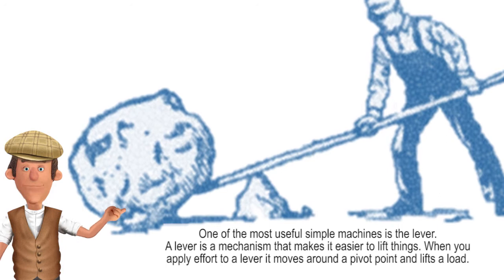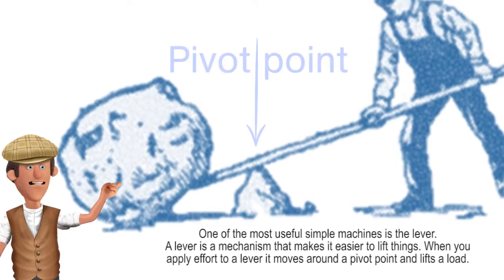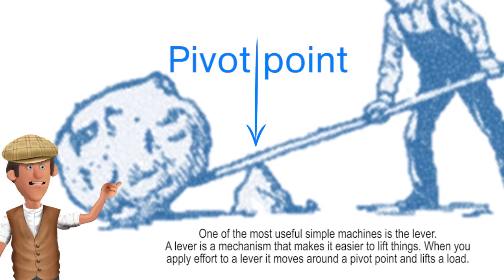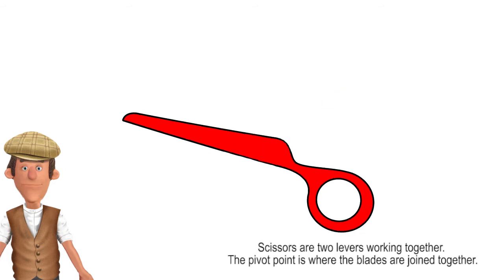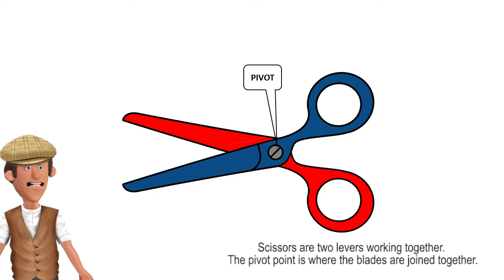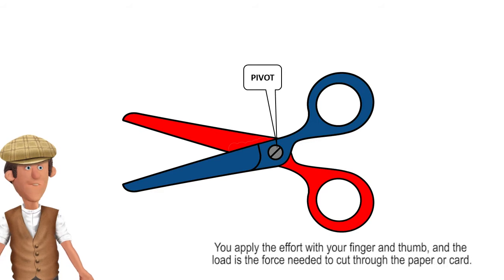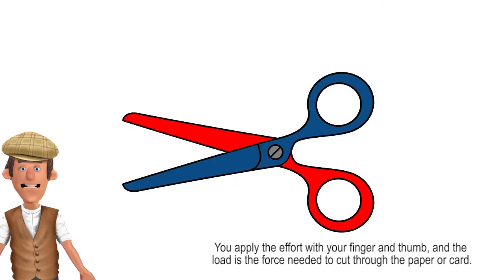A lever is a mechanism that makes it easier to lift things. When you apply effort to a lever it moves around a pivot point and lifts a load. An example of a lever that you most likely use many times is a pair of scissors. Scissors are two levers working together. The pivot point is where the blades are joined together. You apply the effort with your finger and thumb, and the load is the force needed to cut through the paper or card.